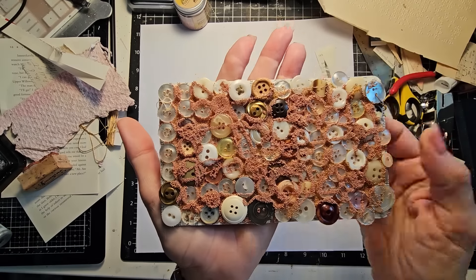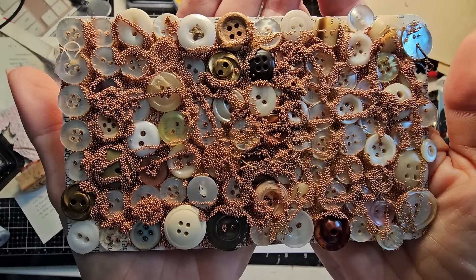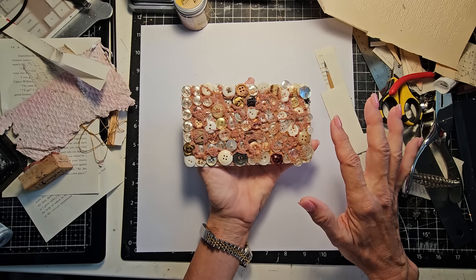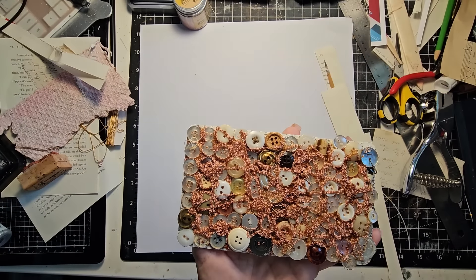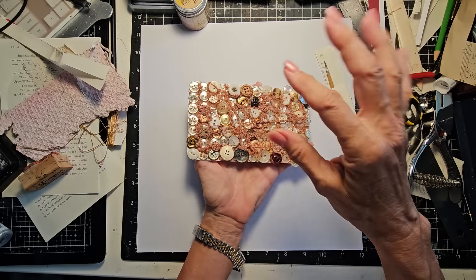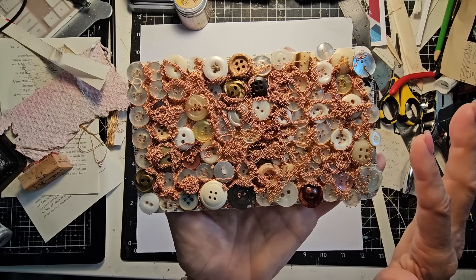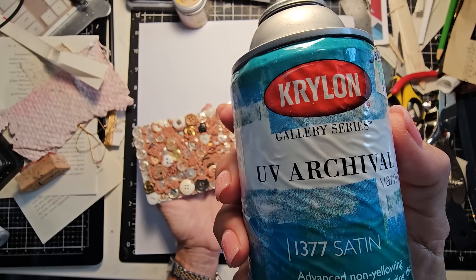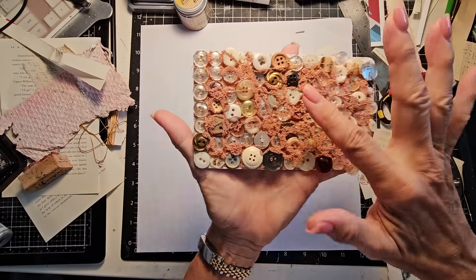First, I want to show you a quick review of this. It looks kind of weird on camera — like weird pasta or something — but it's actually pretty in real life. It's a piece of cardboard covered in buttons, and then I poured some micro beads over the top of it. They're tiny little metal beads that fill in the gaps, and you can run glue and they will pick up the microbeads if you pour them over it. I just wanted to see if that would work.